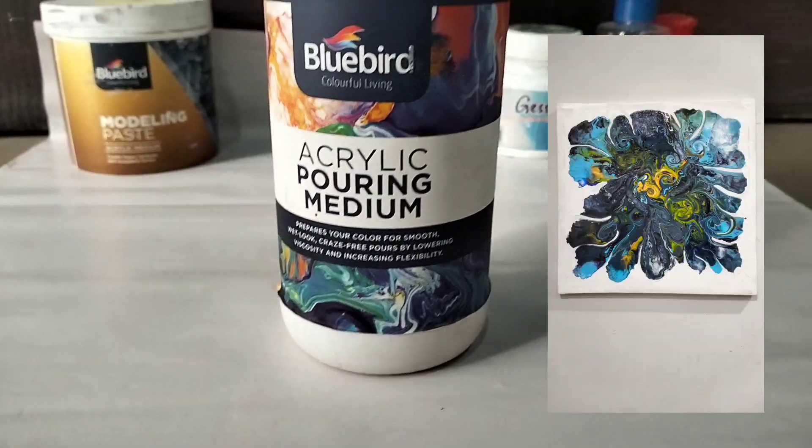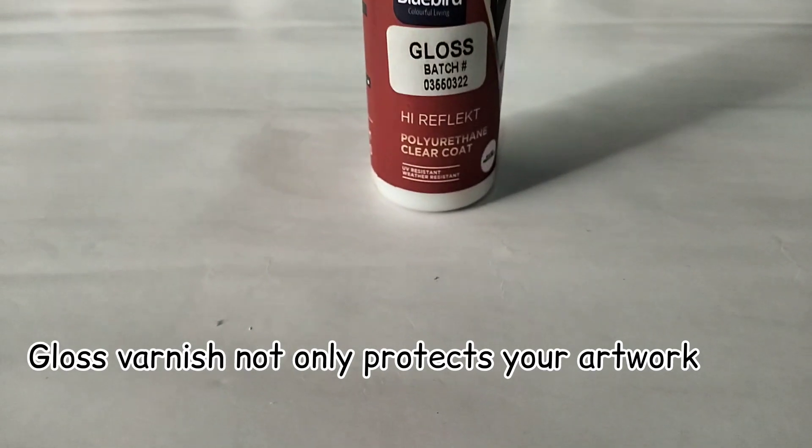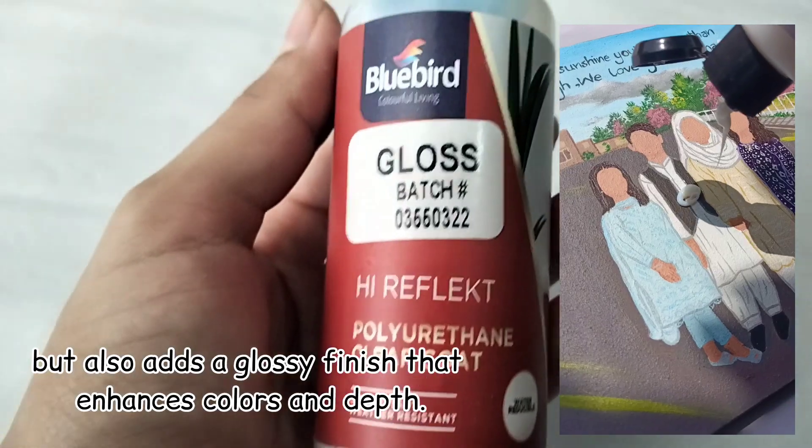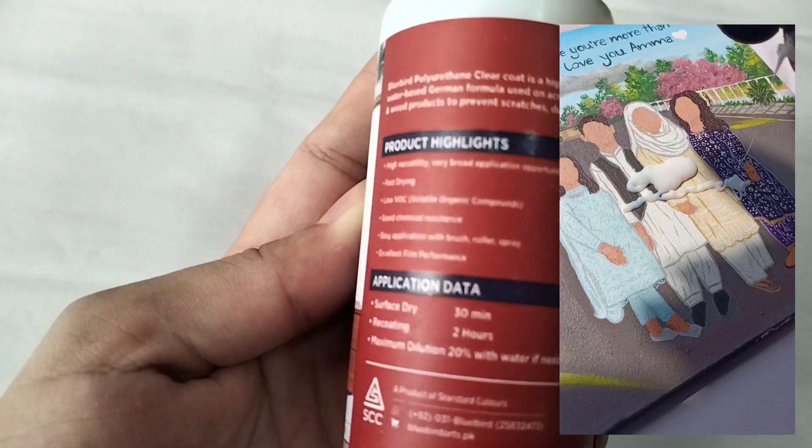As you can see I'm creating the patterns in this side video. Number three is gloss varnish. Gloss varnish not only protects your artwork but also adds a glossy finish that enhances colors and depth.